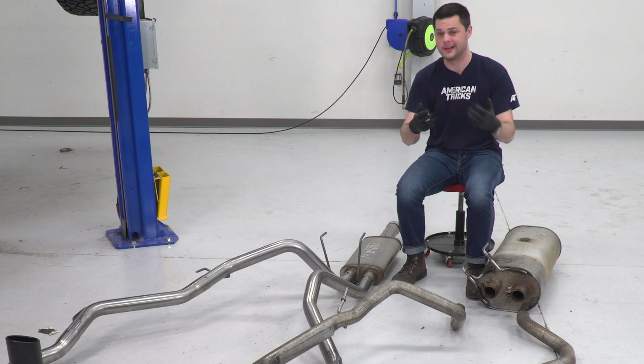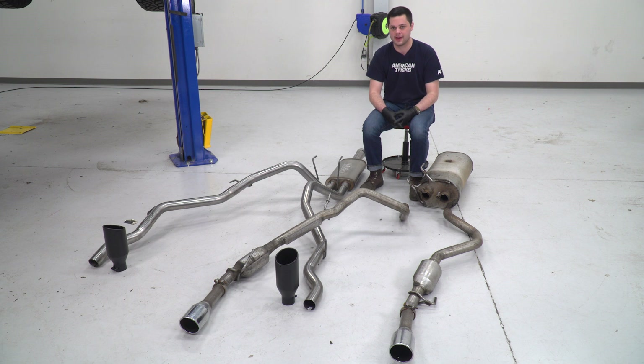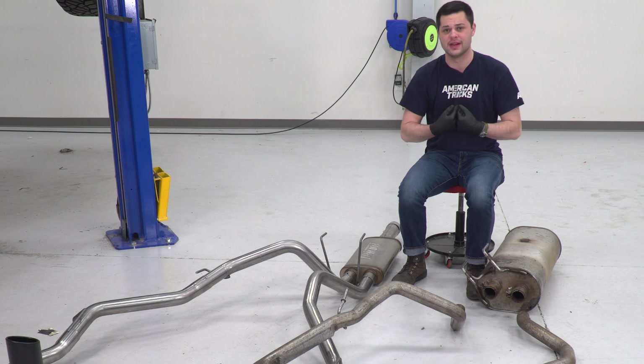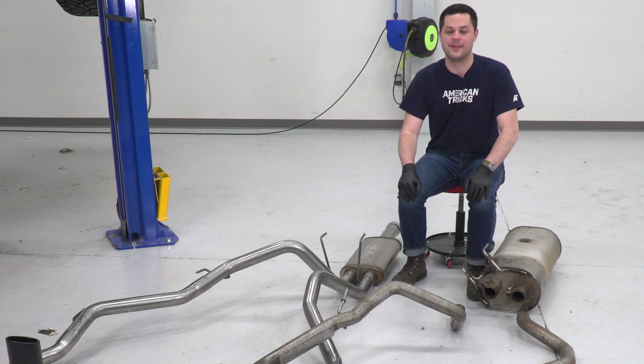Other than that, we are completely losing our two resonators, so that is a little bit more sound added on there. We have an upgrade as far as tips go — we have polished four-inch tips from the factory, and our new Flowmaster is going to feature some black four-and-a-half-inch tips, which is a huge upgrade in my opinion. And of course you get that really high-quality 304 grade stainless steel underneath.